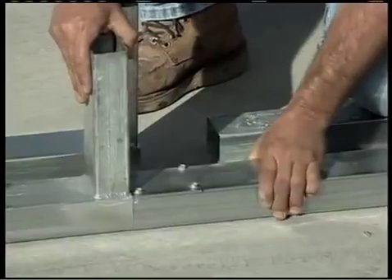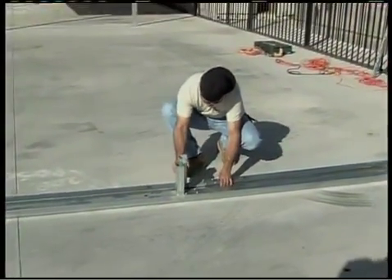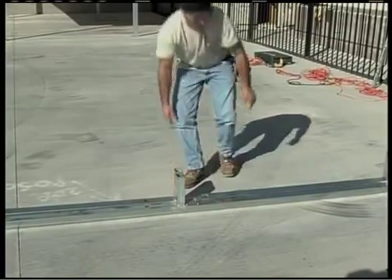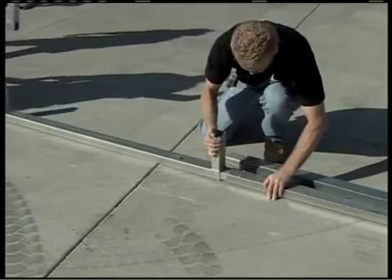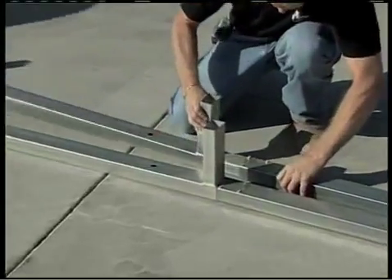Take a starter base rail — the one with three vertical pins — and place it in one of the front corners of the slab, but don't anchor it yet. Next, anchor a 10-foot base extender, that's the one with two pins, to the starter base rail.